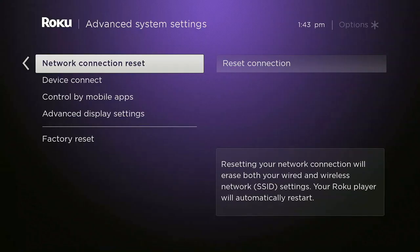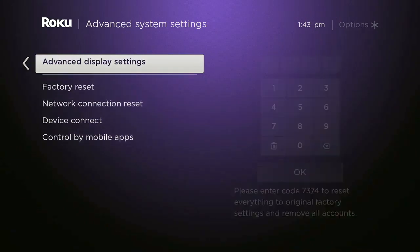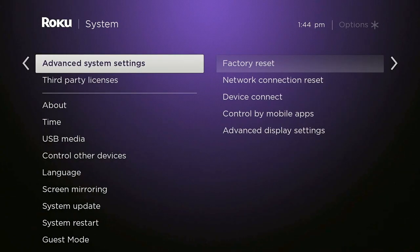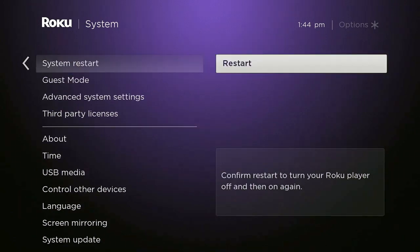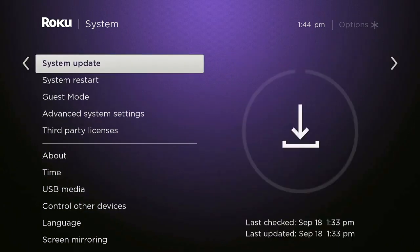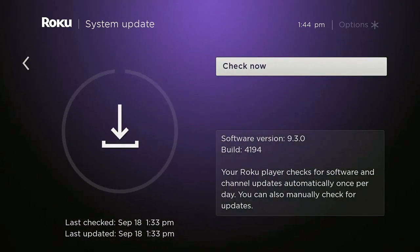You can also go in to reset your network connection — that's your internet connection to your modem and router. These are important things to know how to do on a Roku, because if something's happening, a channel isn't working correctly, oftentimes all you really need to do is turn the Roku off and back on again. With that feature you're able to do it without reaching behind the TV or plugging things back in. It only takes a second, it resets, and you're straight.